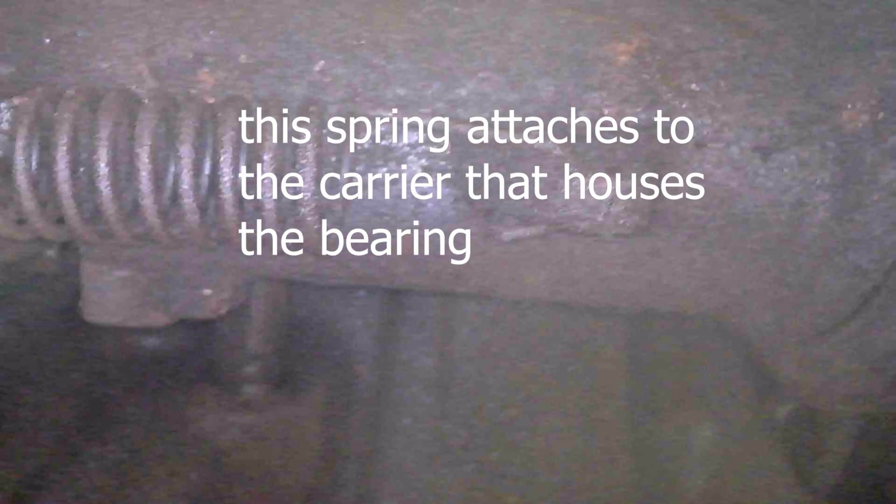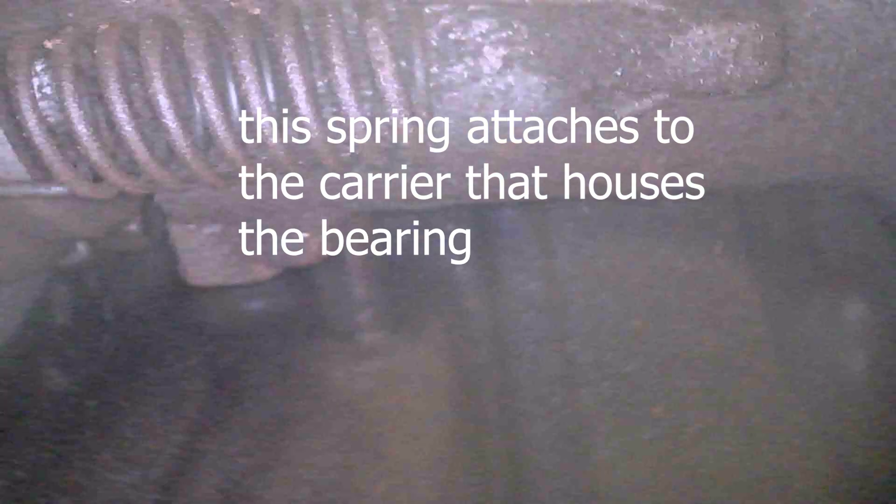Those cracked fins — that is not good. We're going to have to split this tractor and do a clutch job to replace the clutch. The throwout bearing is pretty nasty looking. You can see that's the return spring off the throwout bearing — it's still there and intact, so we know we haven't broken or lost it.